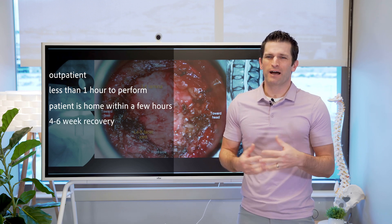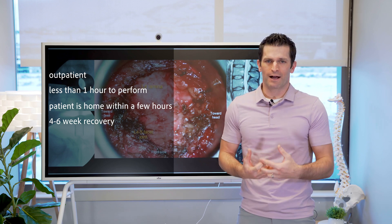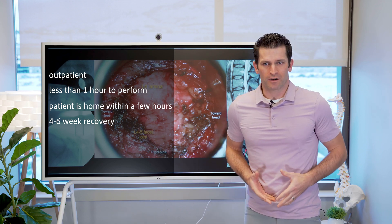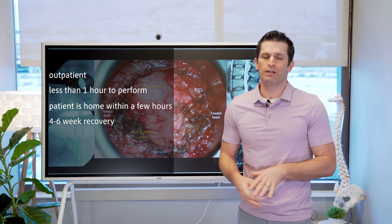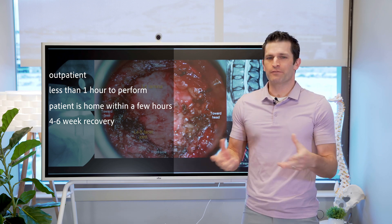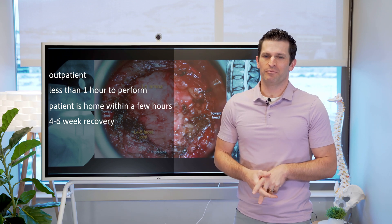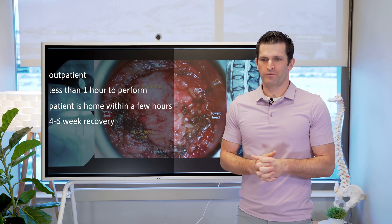The recovery process is about four to six weeks, and it is a process. You start with walking and activities of daily living, then incrementally increase your activities based on how your symptoms are. It is reasonable for patients to be back to full activity without any restrictions within about four to six weeks. For example, if you need a discectomy before ski season, you could be back on the slopes six weeks from the time of surgery.